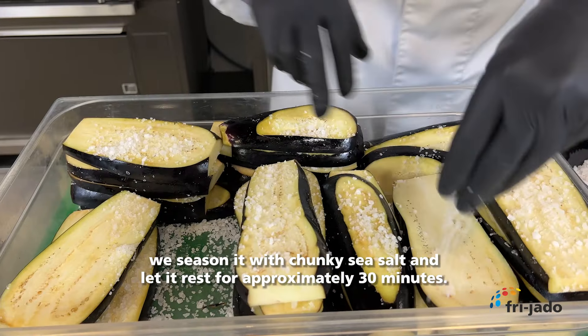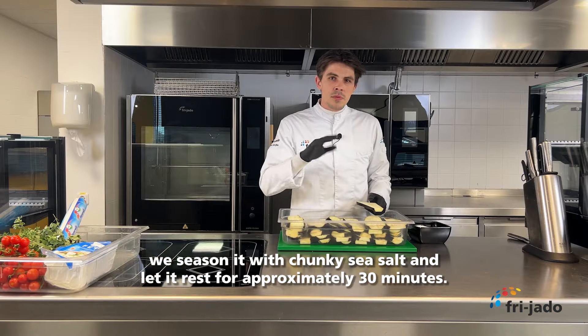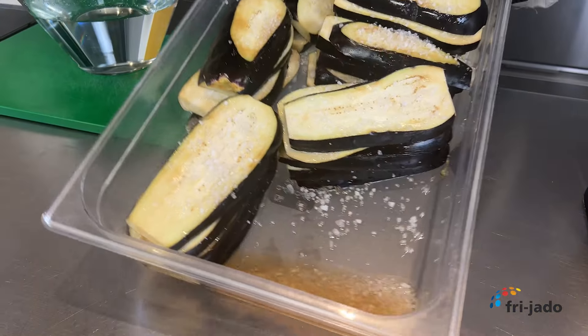We start with large sized eggplants. After a good wash we cut them vertically, just about the thickness of your finger.